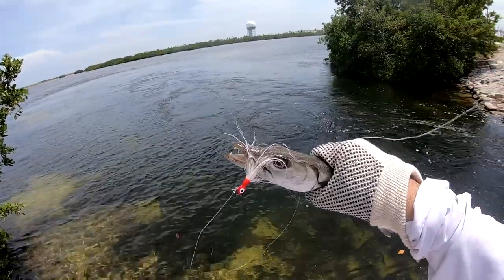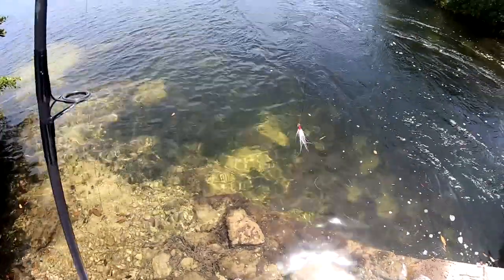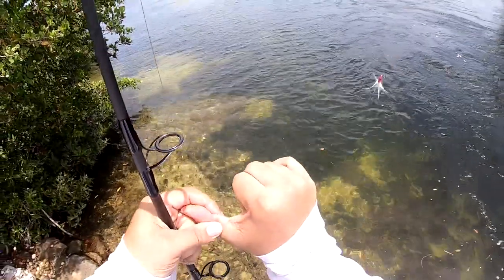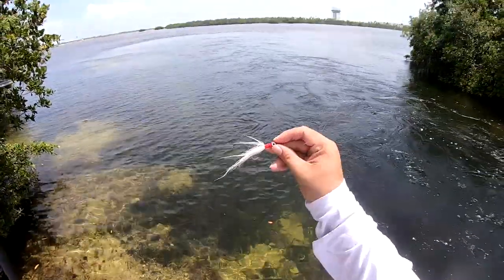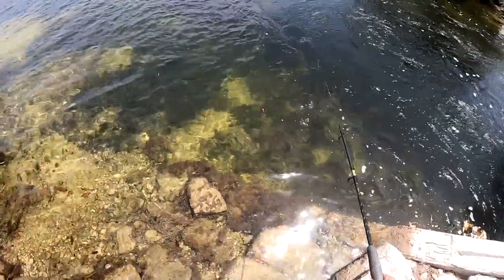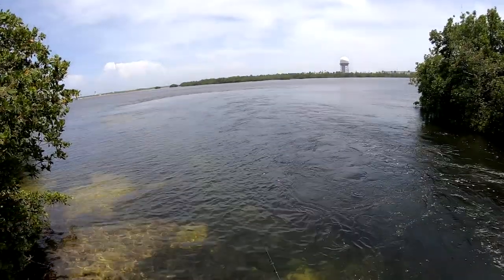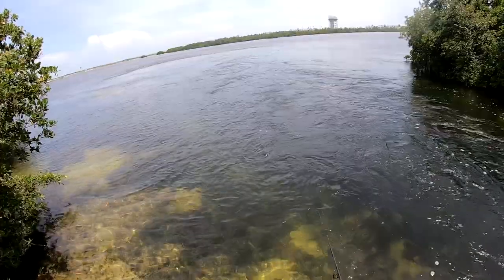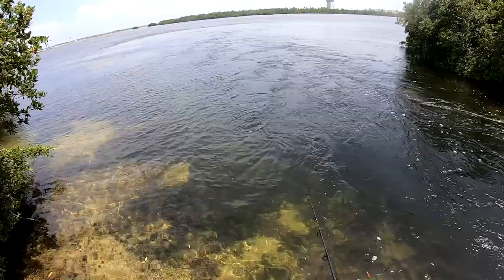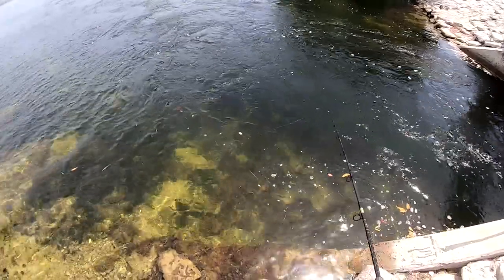Barracuda on the bucktail jig, all white. That last cuda tore it up a lot, and he actually did bite me — just scraped it really good. Almost tore it all up but it still looks pretty good, we're gonna keep using it. Two barracudas, one snapper — good day so far. Wanted to come out and test this one especially. The all-white one with that red just gives it a really good color.